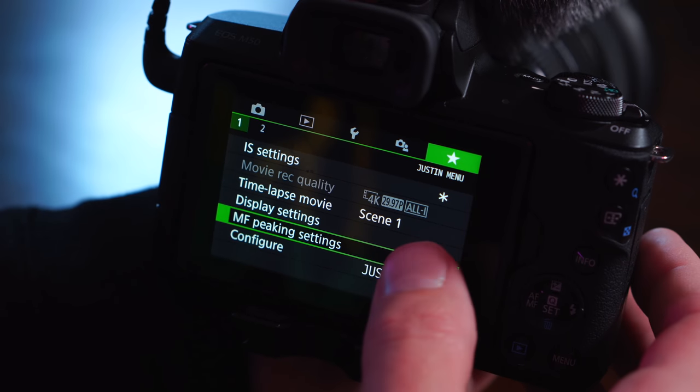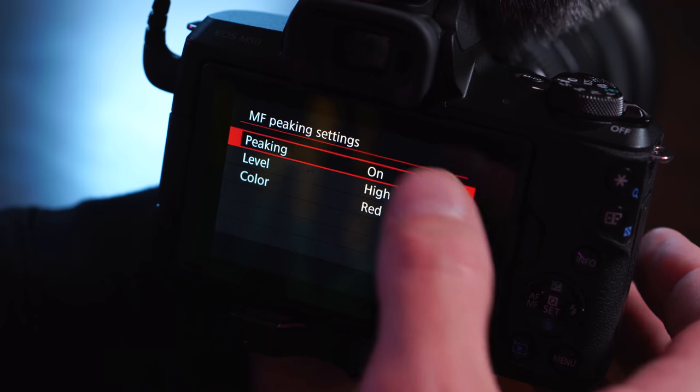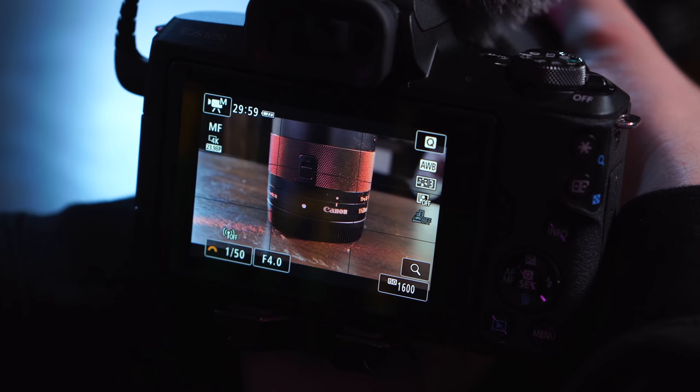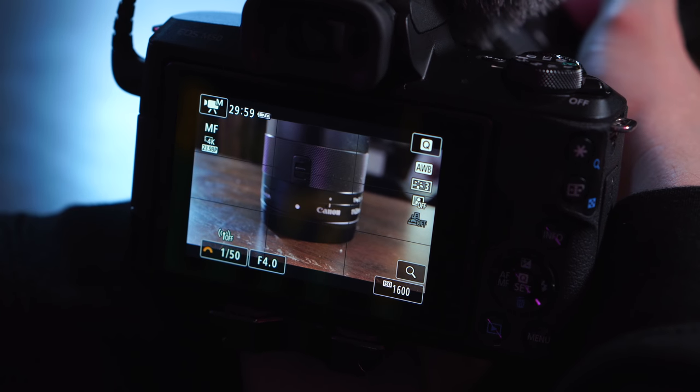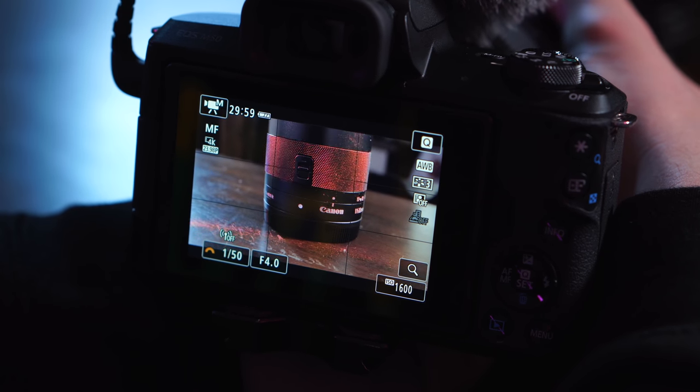Finally, you can have manual focus peaking in this camera, which is actually a nice feature for an entry-level camera — it will outline the things that are in focus and show you that on the screen in red, blue, or yellow — you get to decide. Especially nice when you've got something shooting at f/1.8, something really shallow — you're manual focusing, maybe you're in 4K — you can have the peaking on. No zebras though, for those of you that want zebras.